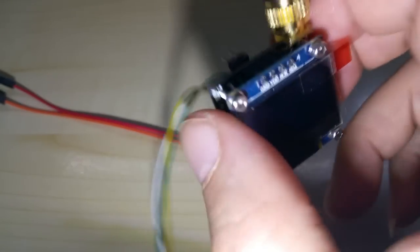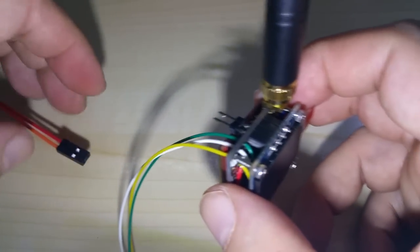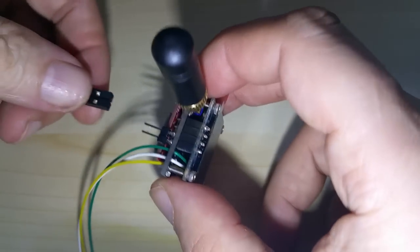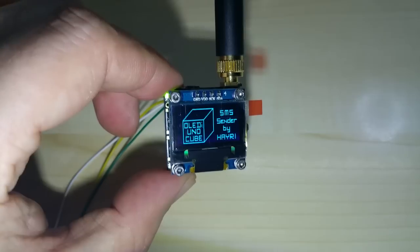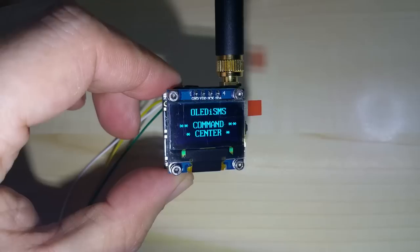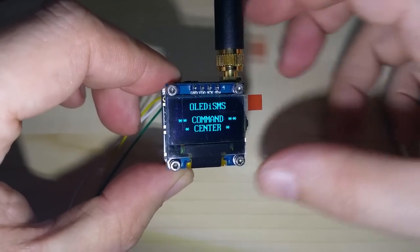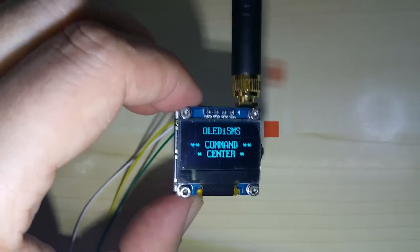I'm using a LiPo battery here — an old phone battery. Remember, this does not run on 5 volts; maximum is 4.4 volts, the module needs 4.4. You plug it in and then you'll see the screen and the functions — you can see those on the other video.